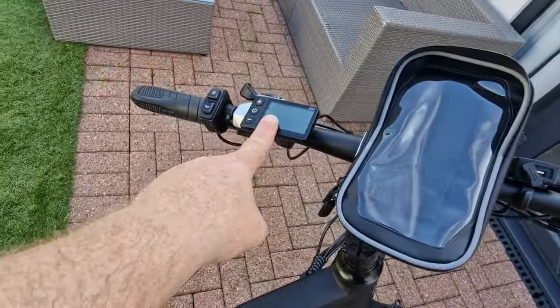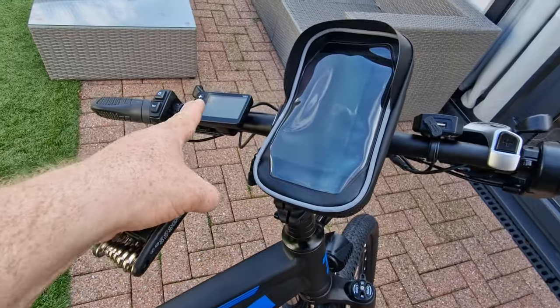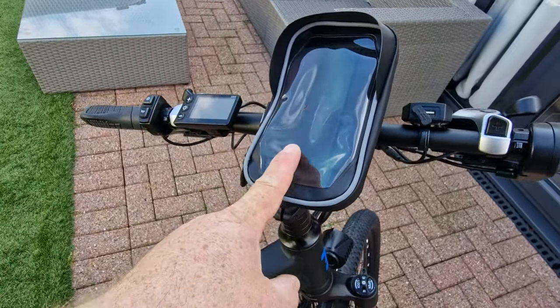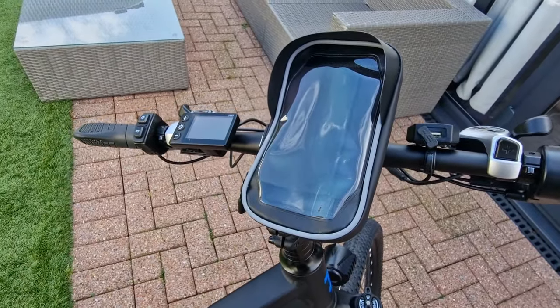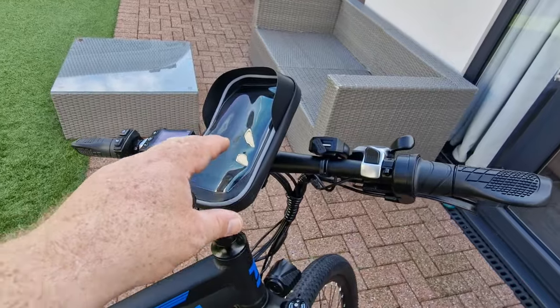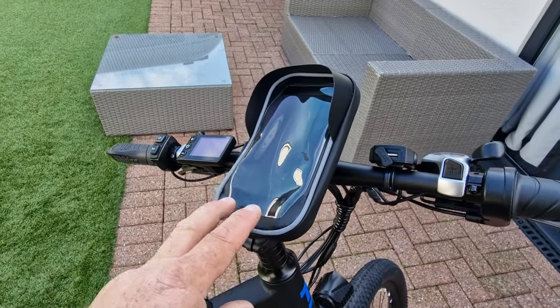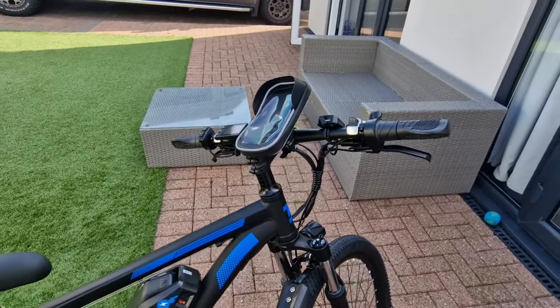This bike has a dedicated app that connects to the controller and allows you to see how fast you're going, miles you've done, all the data from the display shown on your phone so you can look at it later. It's a bit like Strava as well — on the app you can share where you've been, and there's a navigation tool that shows your maps. Another nice little perk.